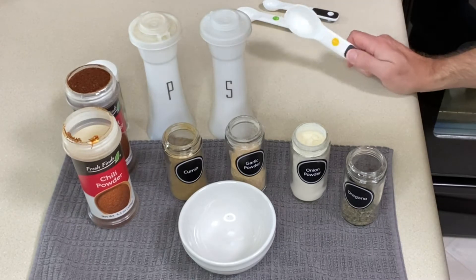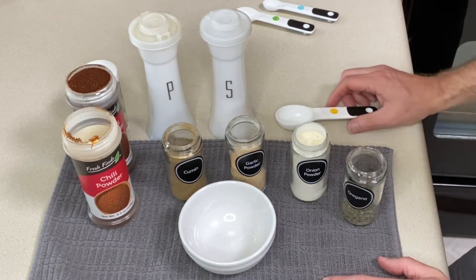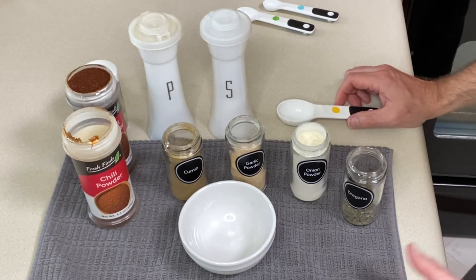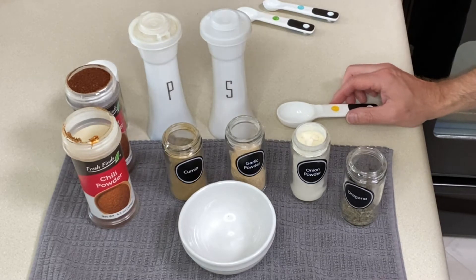I'm just doing this to show you guys about how much I use. This amount will do about one and a half to two pounds of meat, depending on how much seasoning you like. So adjust up or down a little bit as you like, depending on how much you're cooking.